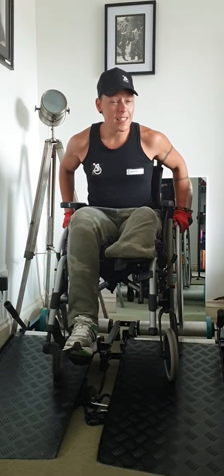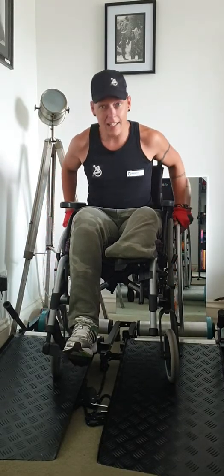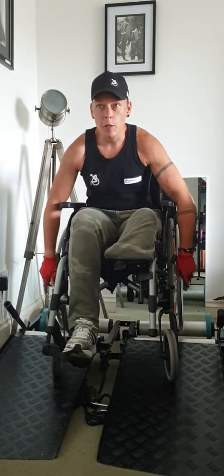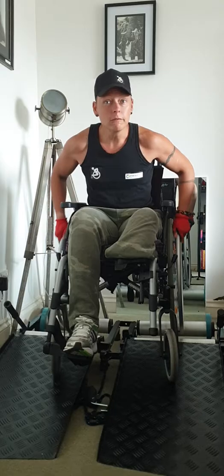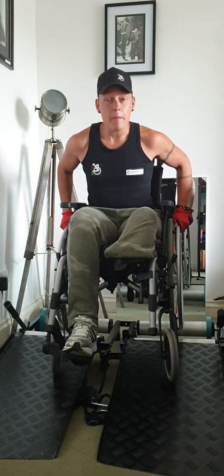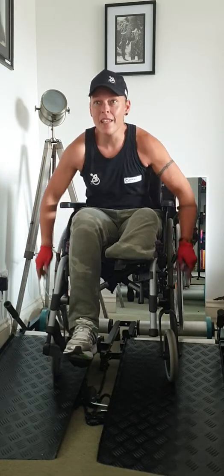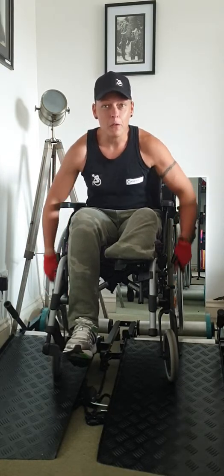I can also change the setting on this — I can make it harder and I can make it easier, which is good. I've got it at a pretty even keel at the moment, which basically feels like I'm doing a constant hill. It helps build up a bit of power and strength in my shoulders so that when the event does come I should be pretty well prepared for it.